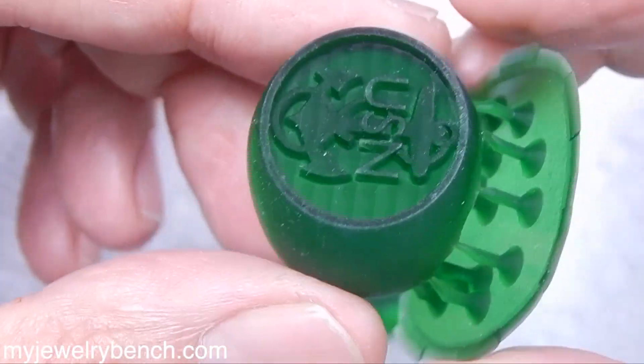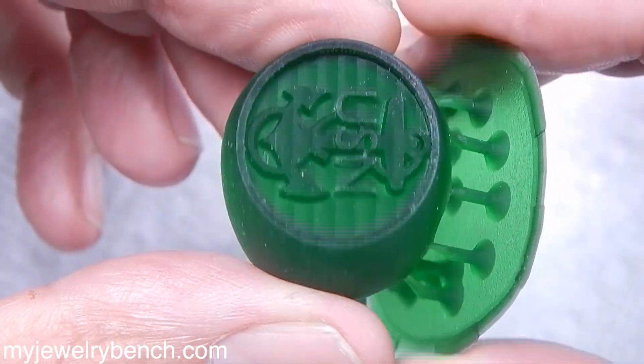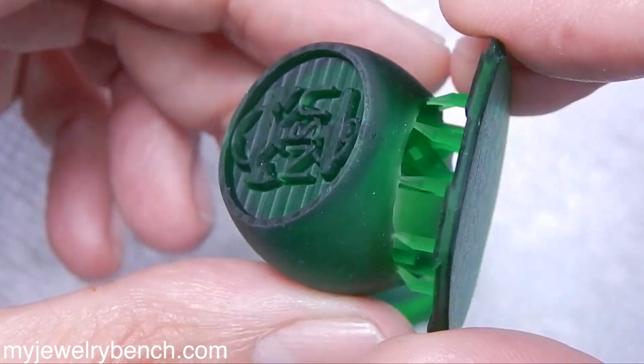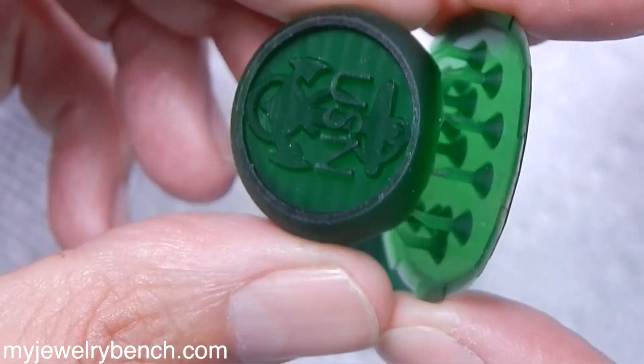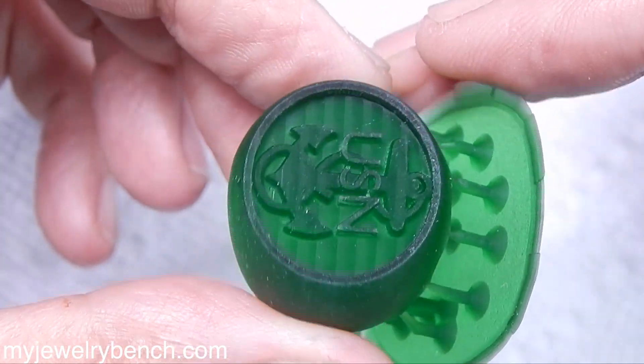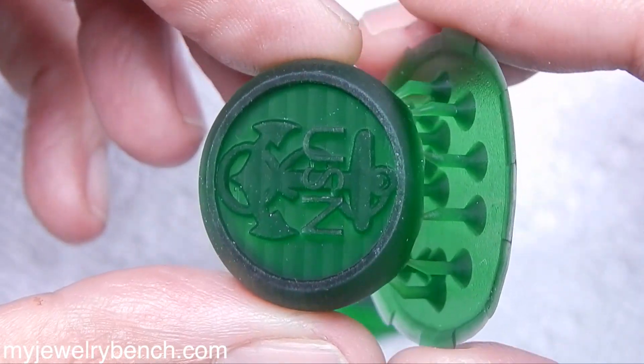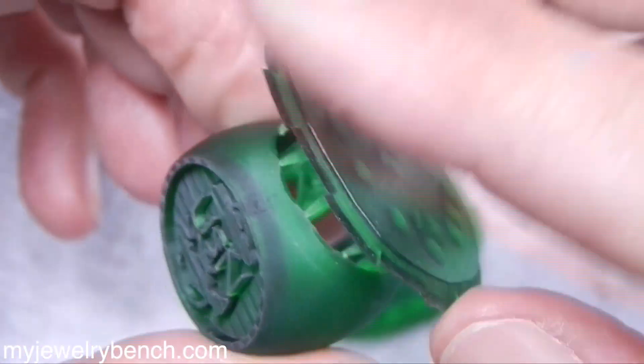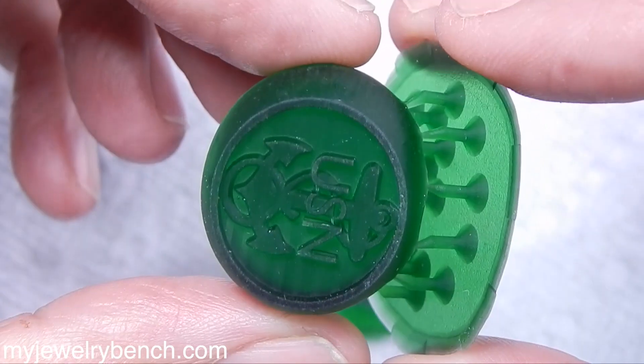This resin printed much better than the iPhone castable resin, and it didn't take me nearly as long to figure this out. I did follow the instructions that were on the bottle, and I'll show you a picture of those — those did not work well for me. I had to bump up the settings on the Elegoo Mars to get this to print well.